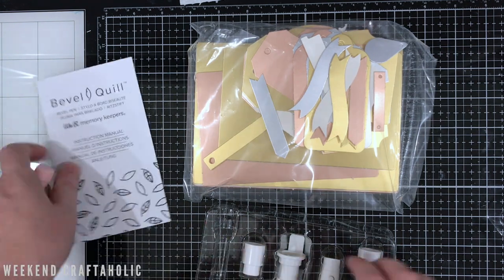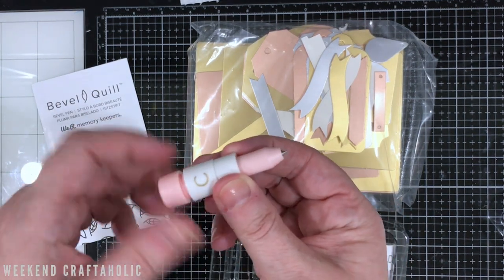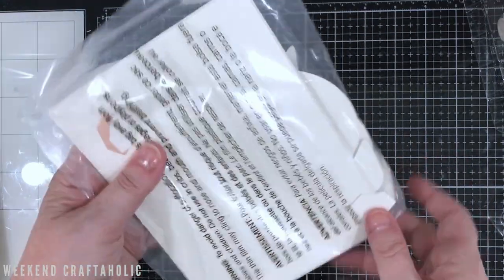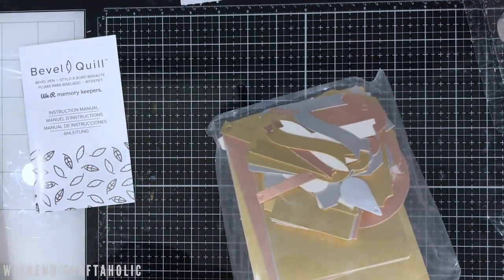Let's just get this out of the package. It's pretty straightforward and easy to use — you just fit on the adapter you need. And let's have a look at what we get as part of the pack.